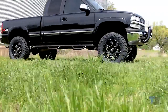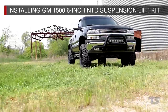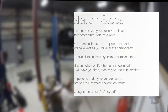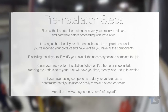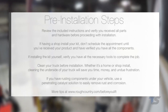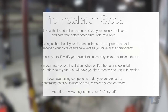Gain incredible ground clearance and uncompromised performance by installing Rough Country 6-inch non-torsion drop lift kit for the Chevrolet Silverado and GMC Sierra 1500 pickup trucks. Before you begin installation, review the included instructions and make sure you have all the required parts and hardware before proceeding. You'll also want to verify that you have all the proper tools before disassembling your vehicle. For more helpful pre-installation tips, visit roughcountry.com/before-you-lift.